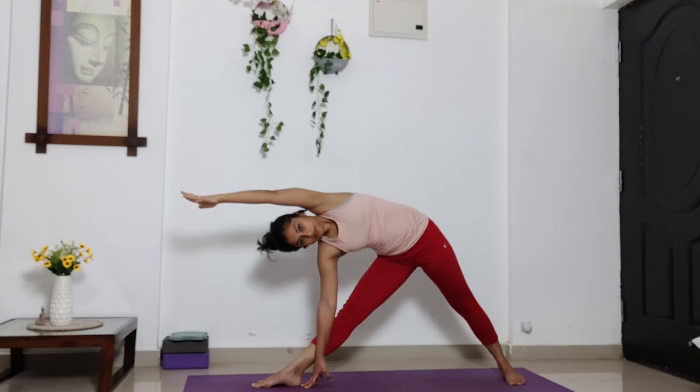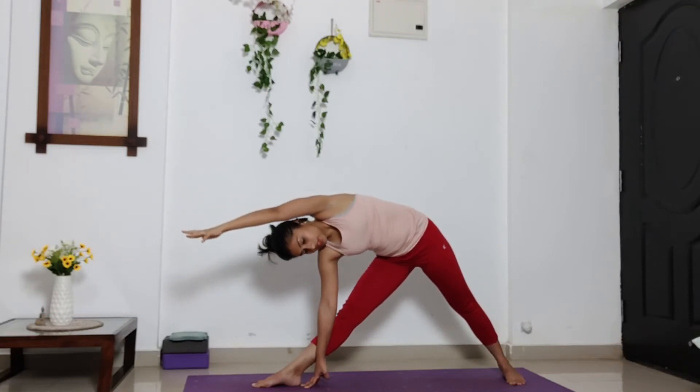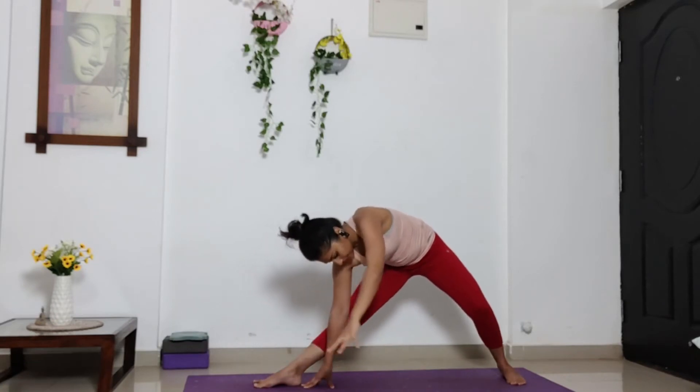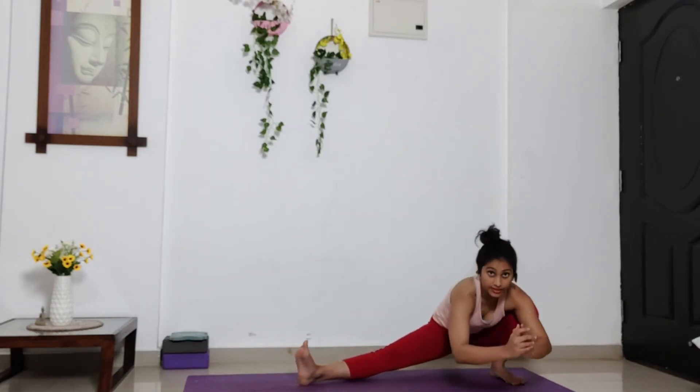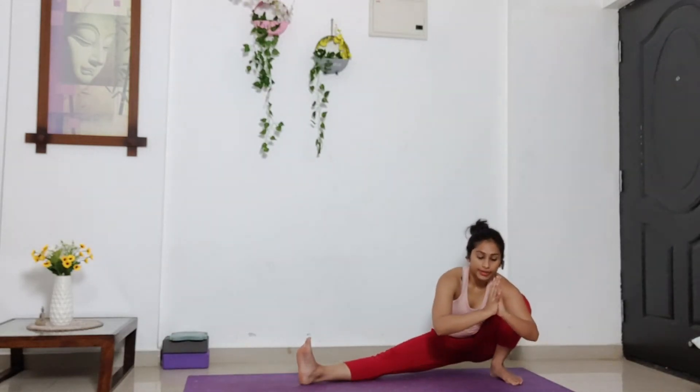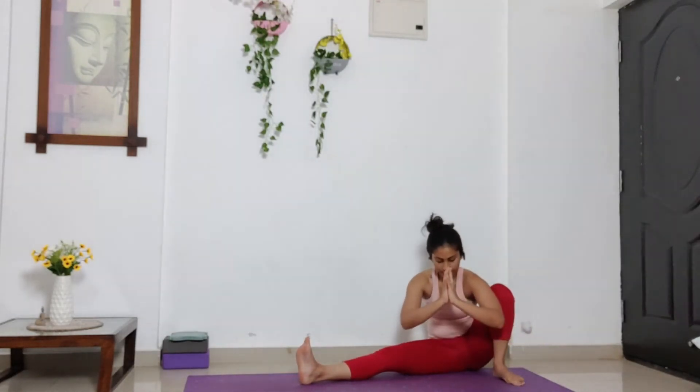Five, four, three, two. Now slowly bring your left palm down. Bend your left knee. And drop your hip to the left side. Drop your hip completely down into Skandasana on your left side.